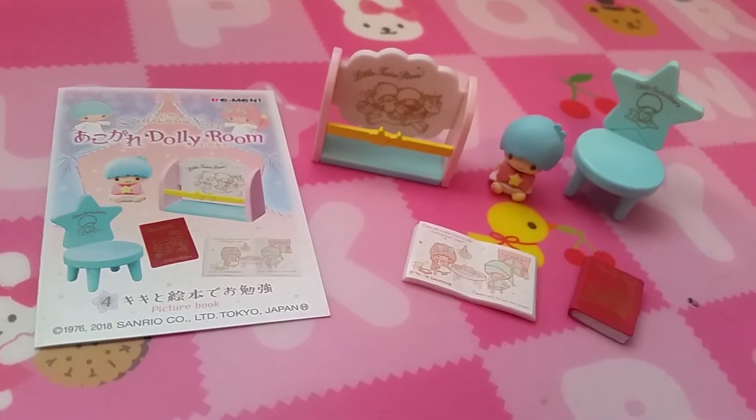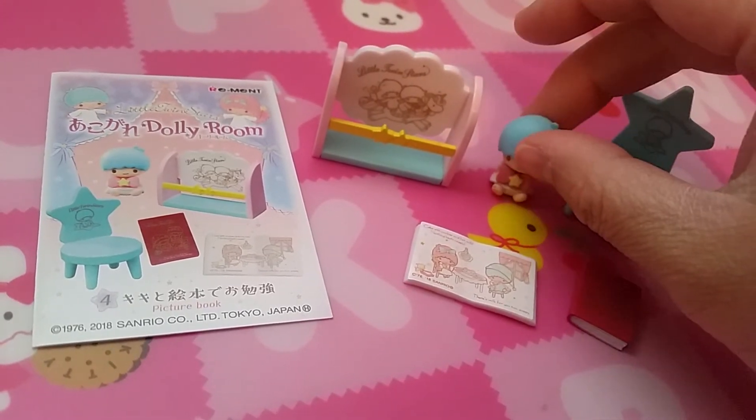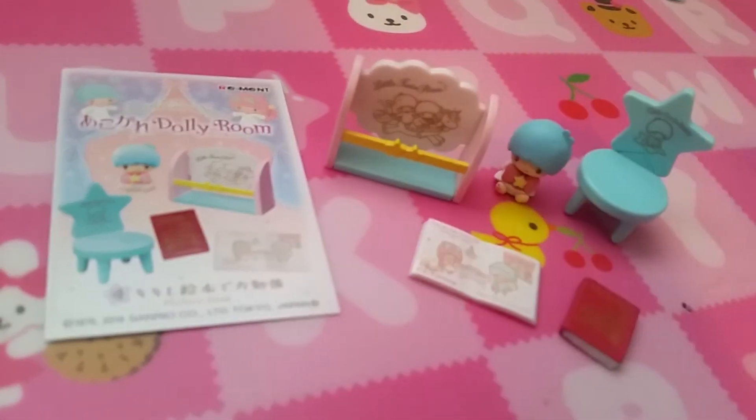Set four is picture books. So there is a blue chair. I think this is Kiki. A book, an open book, and a little book holder.